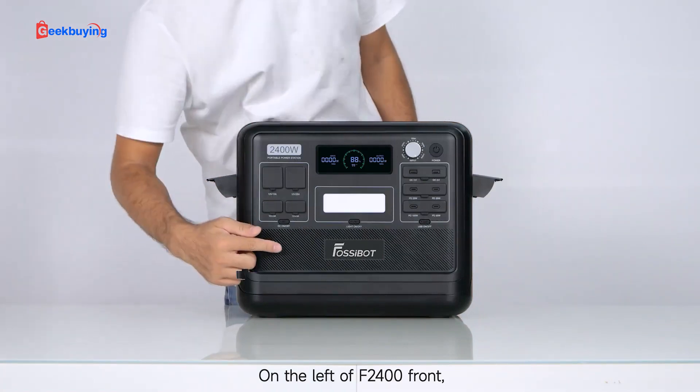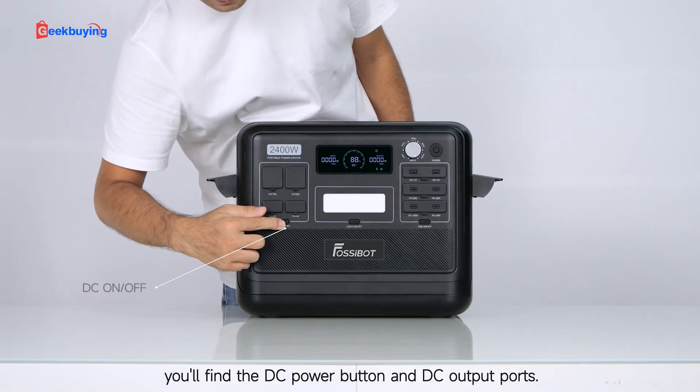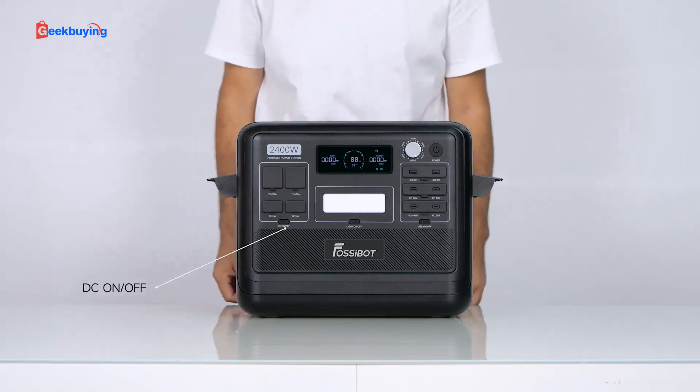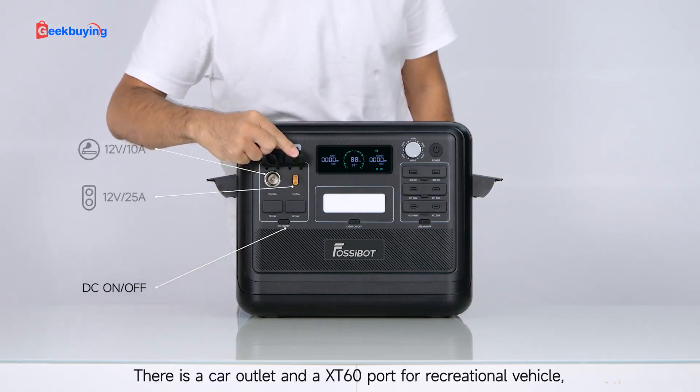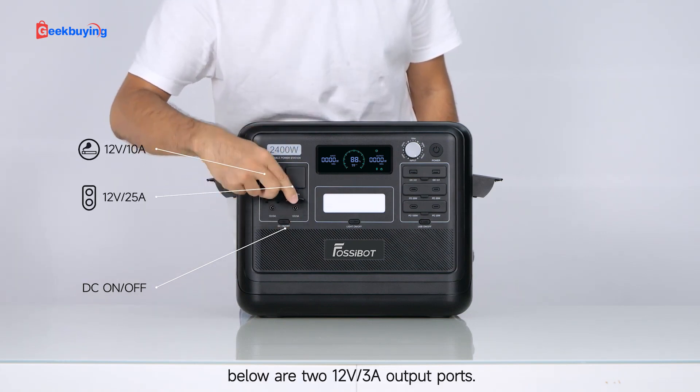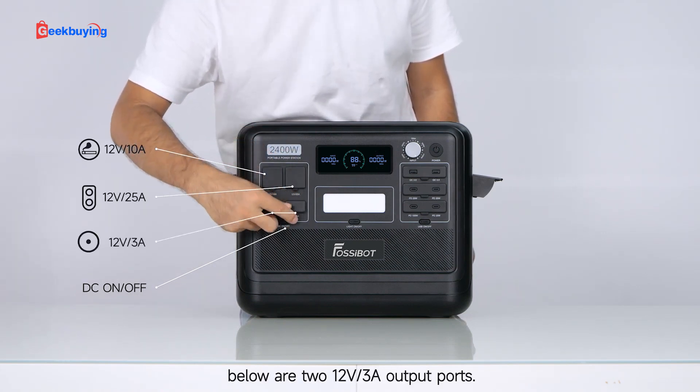On the left of the F2400 front, you will find the DC power button and DC output ports. There is a car outlet and an XT60 port for recreational vehicles. Below are two 12V 3A output ports.